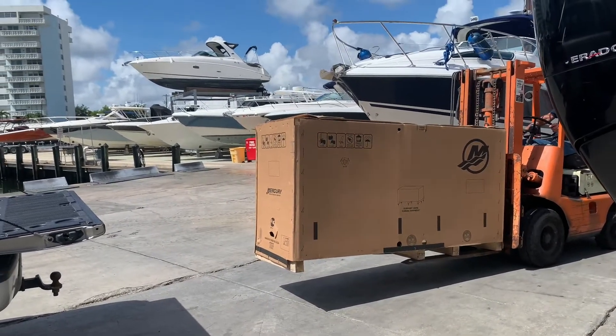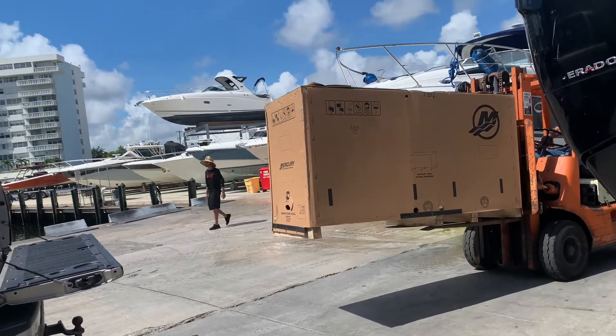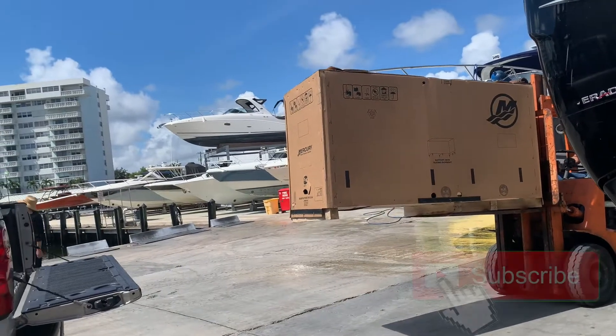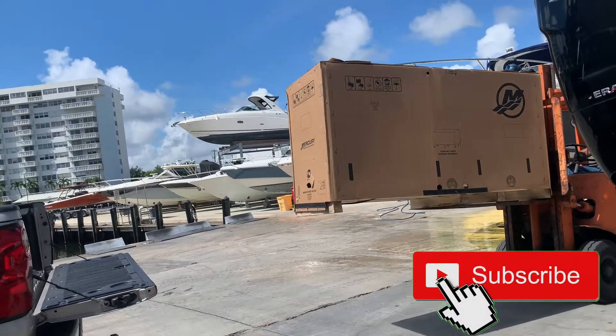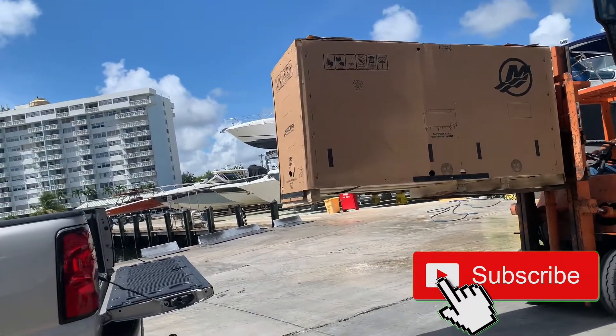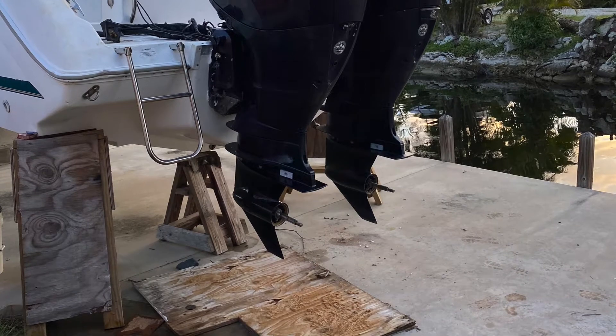Now it's time to carefully pack and ship the older engines to their new home. The new owner wasted no time hanging the engines.